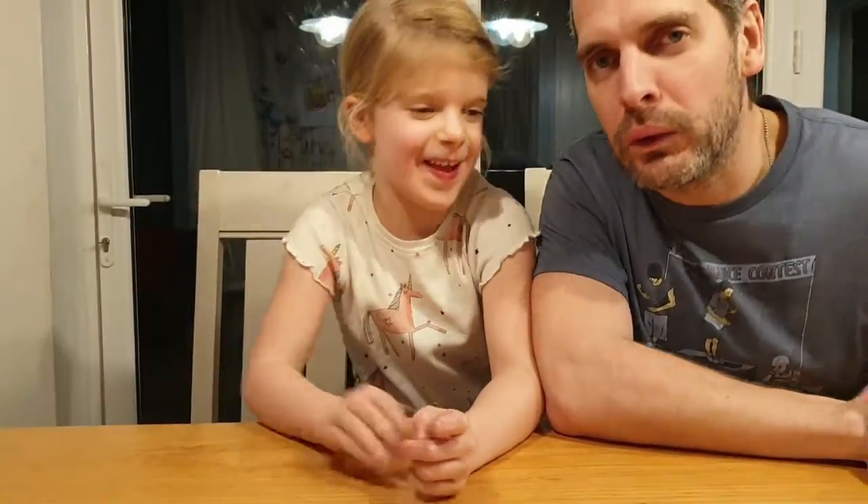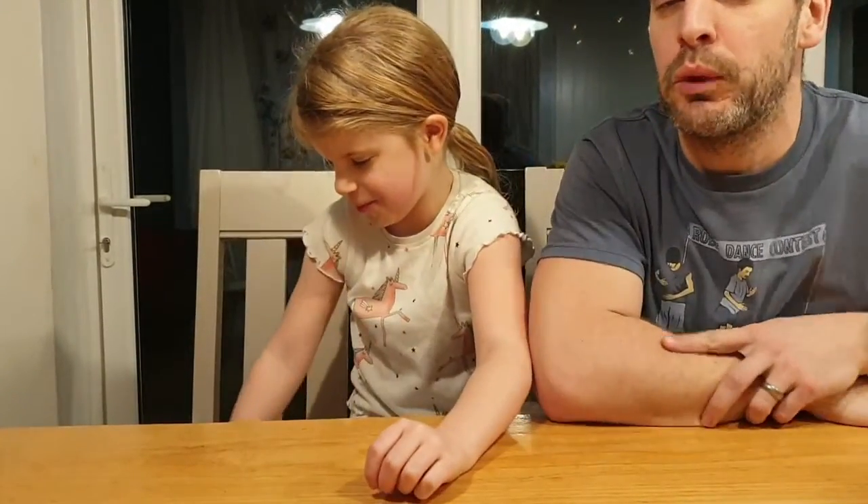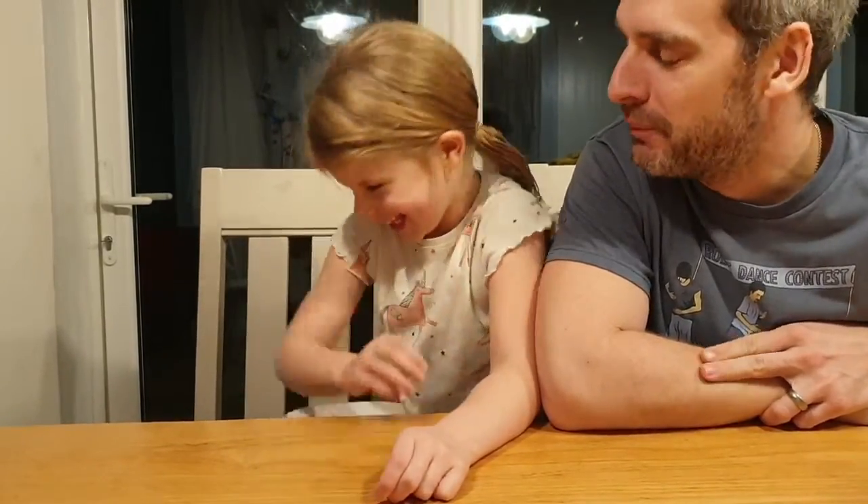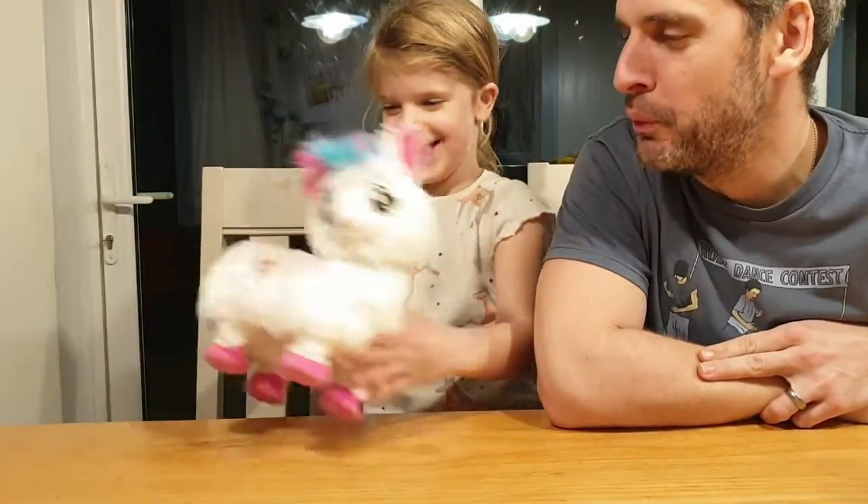Welcome to Rate My Gadget. We'll be looking at one of the most annoying gadgets that we've ever received. Show it. Boppy the Booty Llama.